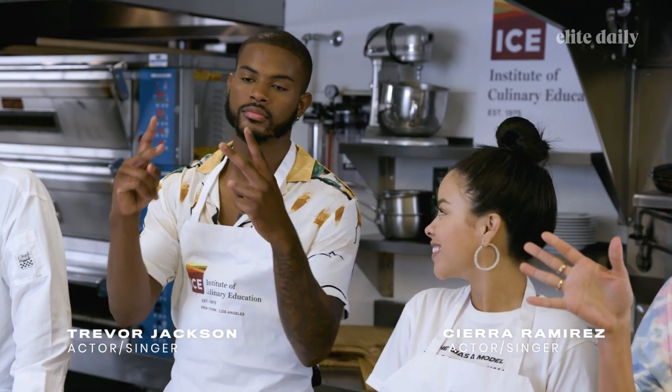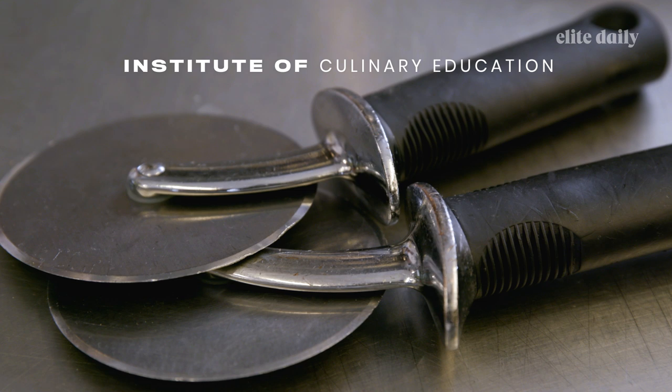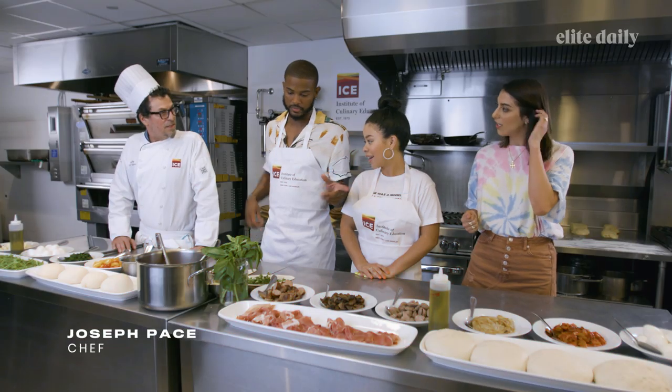Hey guys, I'm Tina and I'm here with Sierra Ramirez and Trevor Jackson and we are making some pizza. Have you guys made pizza before, like from scratch like this? No, never from scratch. It's always been a dream of mine for sure. You guys ready? I'm ready.